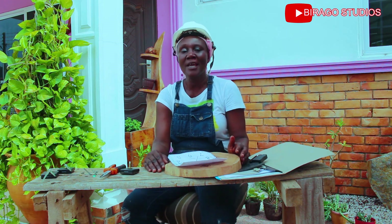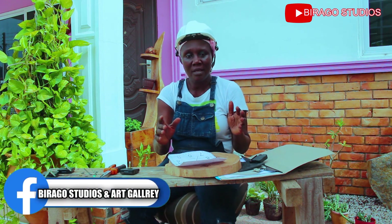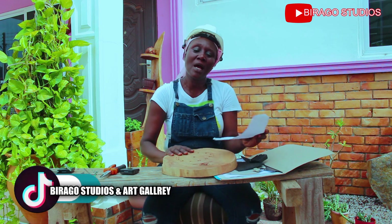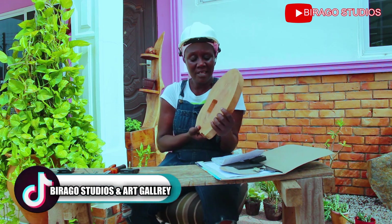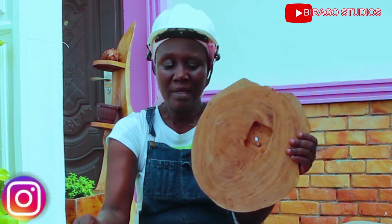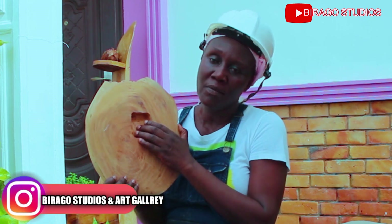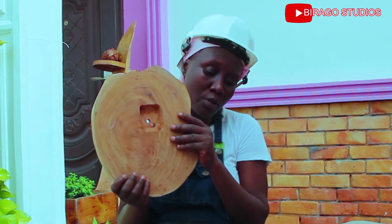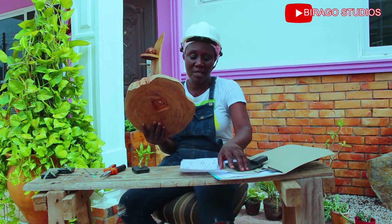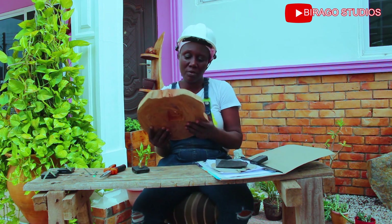Welcome once again to Bravo Studios. In my other video I demonstrated how to create this chamber for a clock mechanism, and I promised to continue. Today I'm going to take you through the final process and how it's going to turn out.